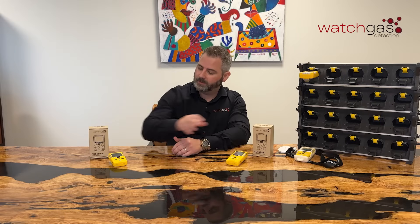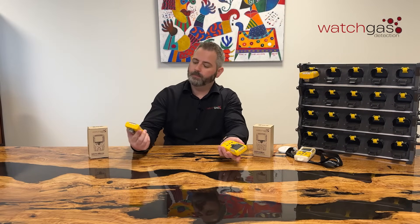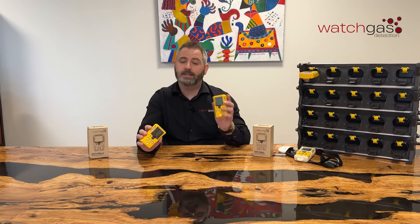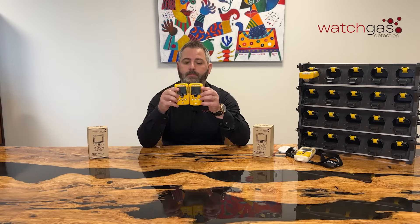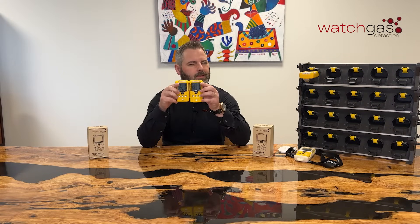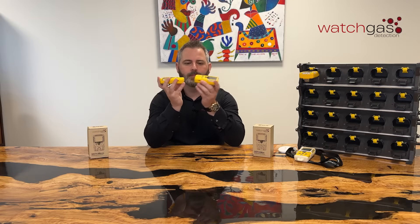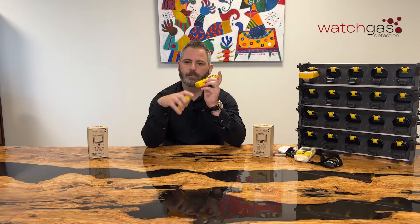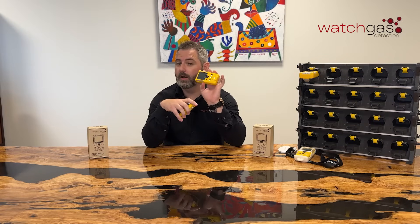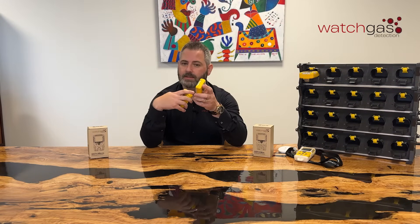The boxes are both the same, as you can see. With the SST4, it comes in both the SST4 Micro and the SST4 Mini. You can see side by side they are the same heights — maybe the SST4 Mini slightly bigger. The LEL sensor is slightly raised up on the Mini, just because this is an IR sensor in the LEL. You need a bit more space in there to give the IR sensor more room to sit in the unit.